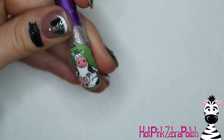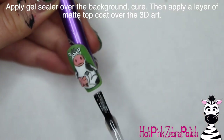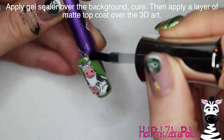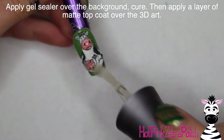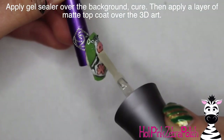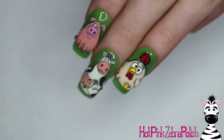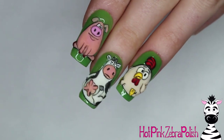Add his eyes, patterns, and all of that great stuff. Apply some gel sealer in the background to cover up all of that grass, then apply some matte top coat over the cow — and that is it! I think this little guy is so cute. Definitely check back tomorrow and Wednesday for the other ones in the series.